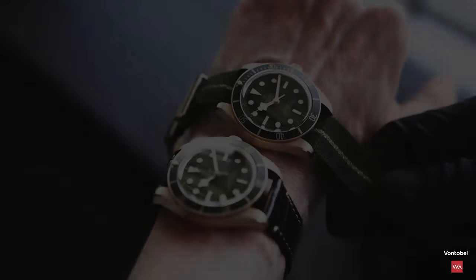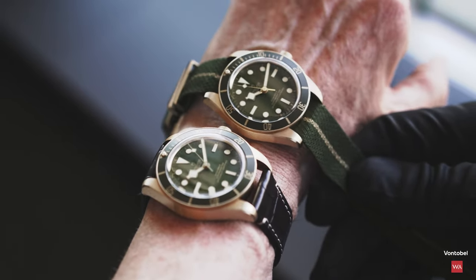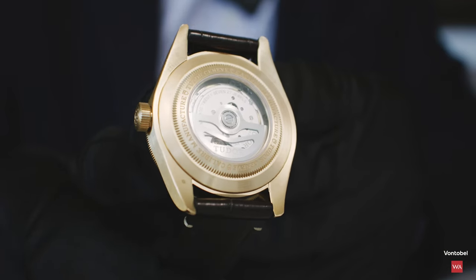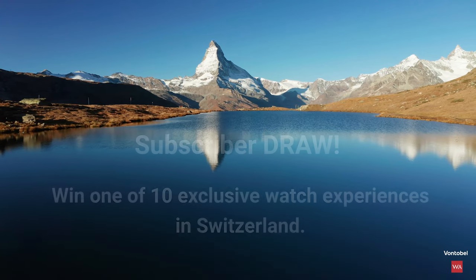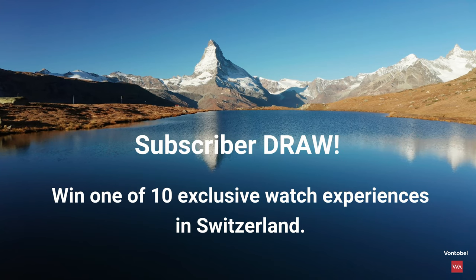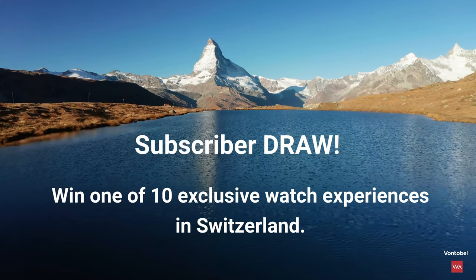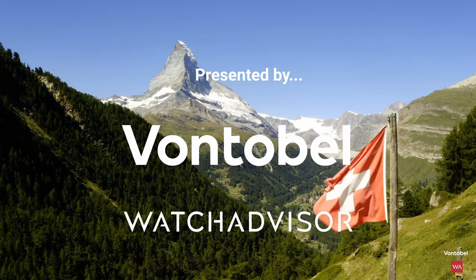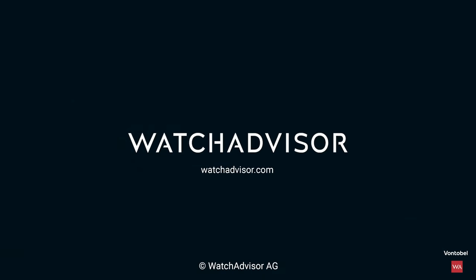Black Bay 58. Subscribe and hit the bell to get our latest notifications. New subscribers with an activated notification can win a watch manufacturer trip to Switzerland. Together with our partner Fontobel, we give away 10 all-inclusive trips worth a total of 50,000 Swiss francs. More details on watchadvisor.com — register there to double your chances to win.